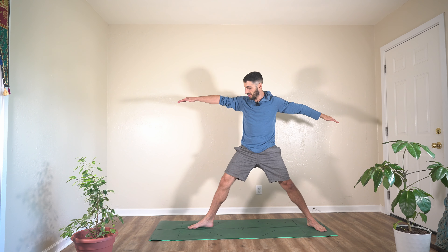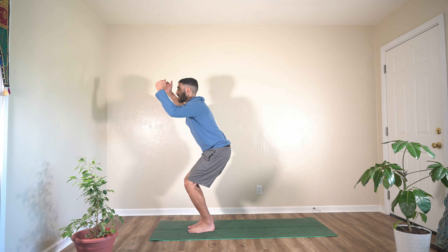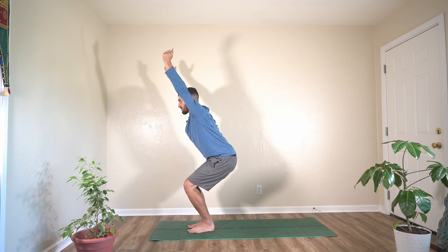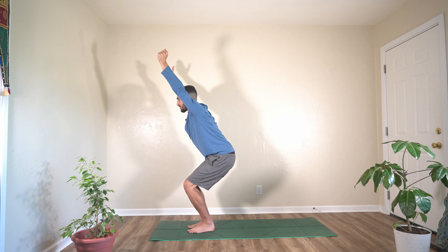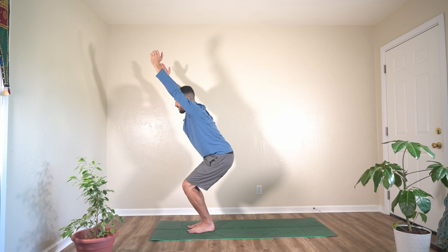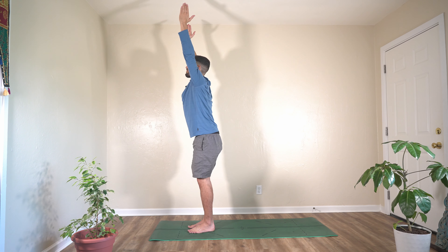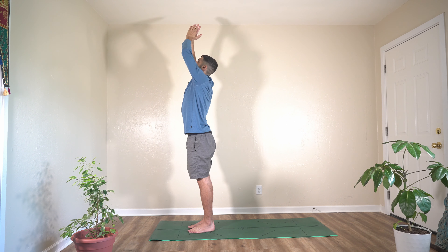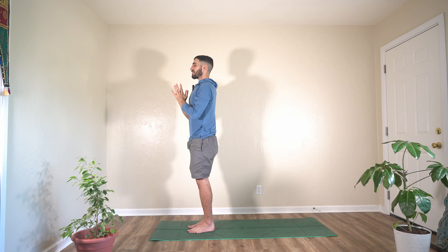On your next exhale, right back to warrior two. Check the alignment of your feet. After engaging for a second, step it up — chair pose. Reach your hands up, sit into your heels, squeeze your core. Hold it — breathe and squeeze. On the next exhale, extend up. Reach your body nice and tall, press through your palms. Exhale, hands at heart center — standing meditation. Find your breath here, put your awareness on it. Tuck your tailbone in, squeeze your core. Fill your lungs with each inhale, empty your lungs with every exhale.